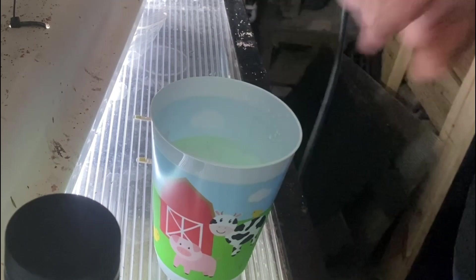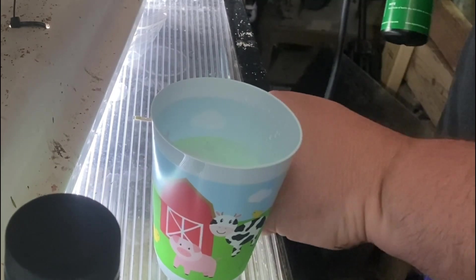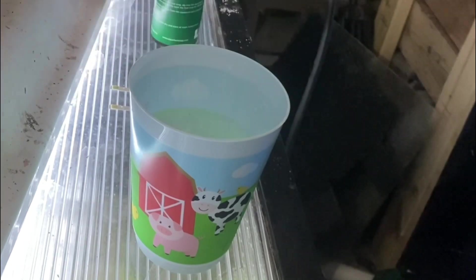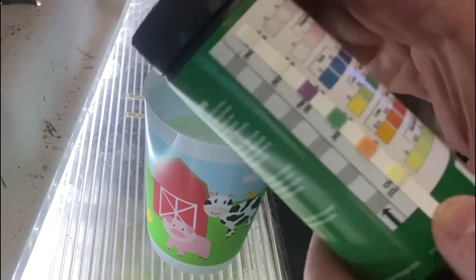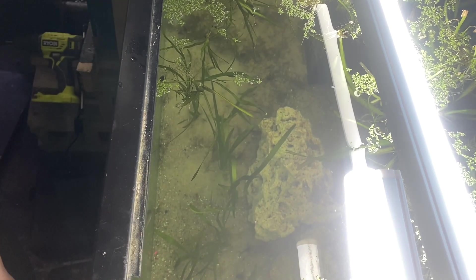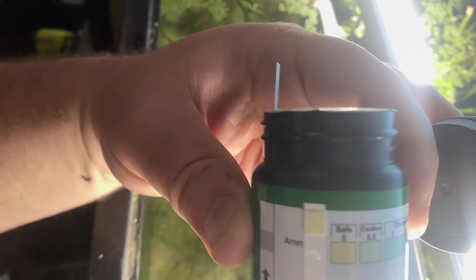Moving on to the saltwater barrel, we got the final results there. And finally, we tested one of the more newly set up fish tanks in the barn to see what our results were.